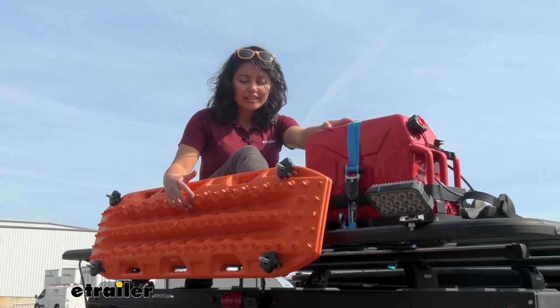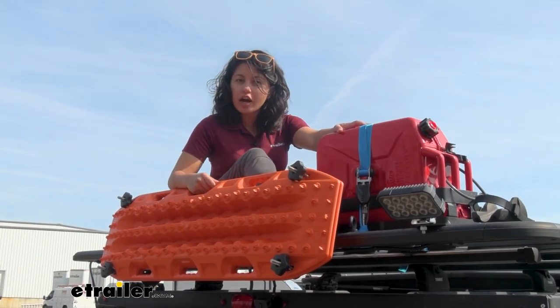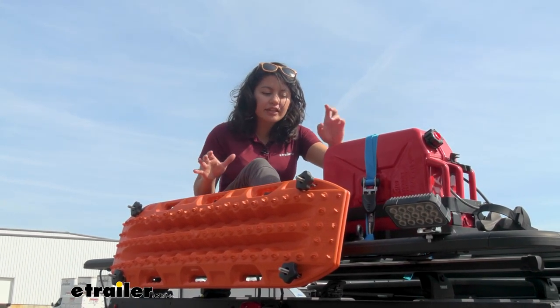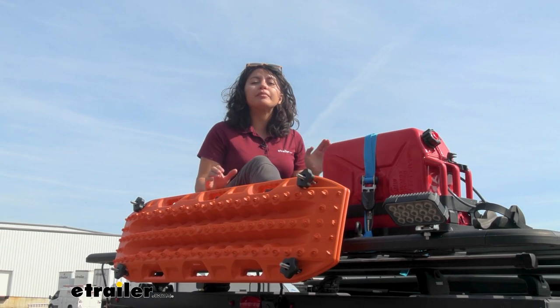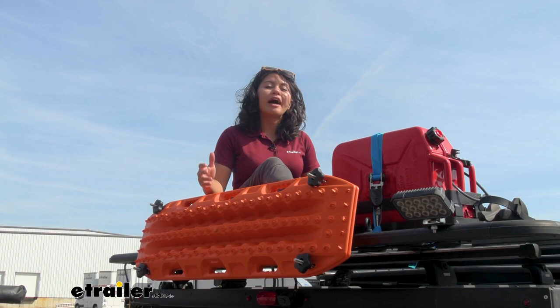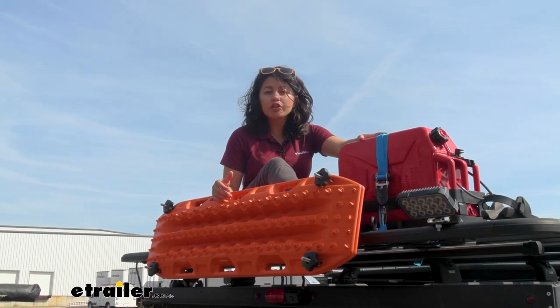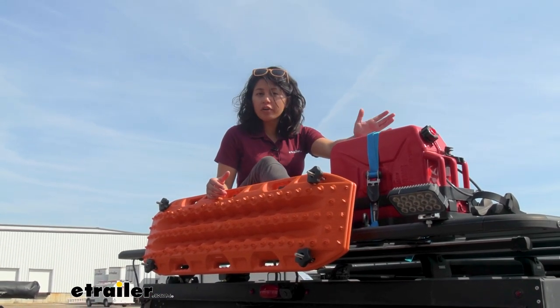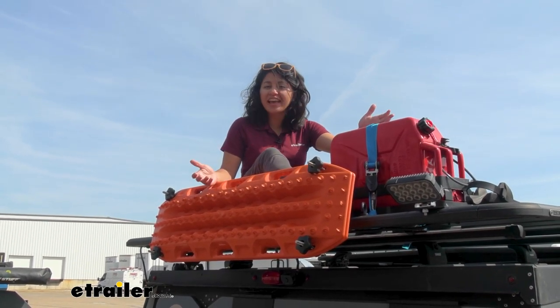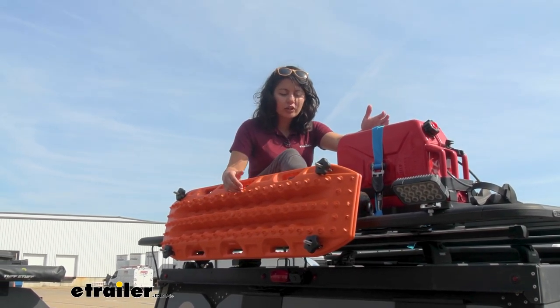There are a lot of different brackets where you can carry around your recovery boards or recovery tracks, but this one is specifically designed for your Pioneer platform. That way you can move it out of the way and take full advantage of your platform space for all the other important things for your adventure, like your jerrycans, your kayaks, and your gear.